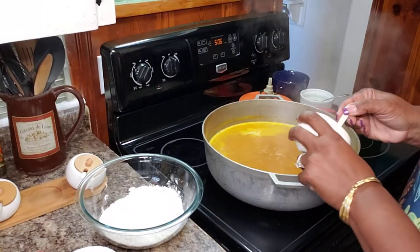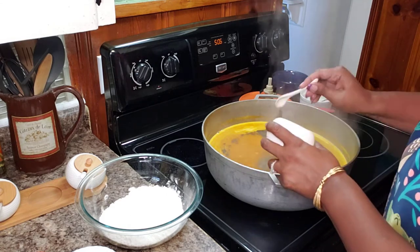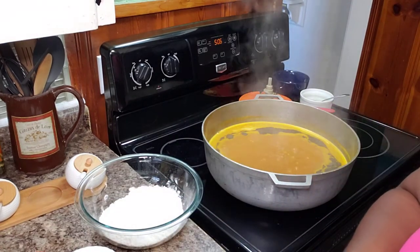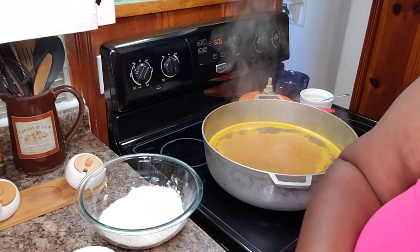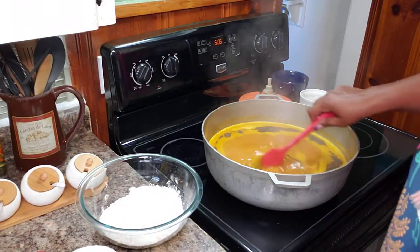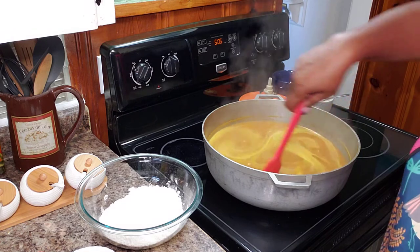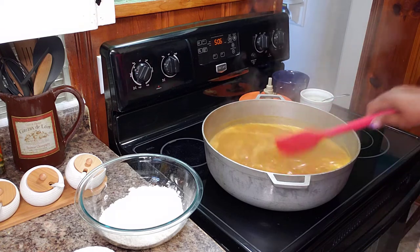I'm going to go with some black pepper. It's only been about six or seven minutes — I'm putting in about a tablespoon and a half. I always put habanero in everything, but I'm not doing that today because I'm gifting this and people probably can't handle hot peppers. So I'm kicking it up with black pepper instead.